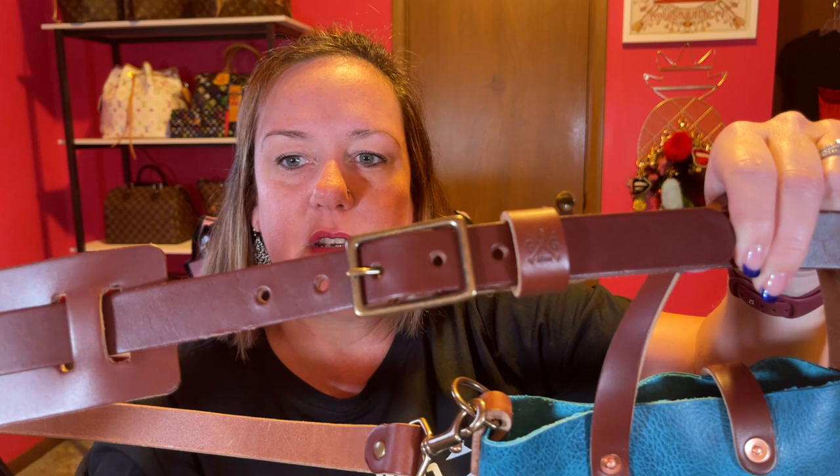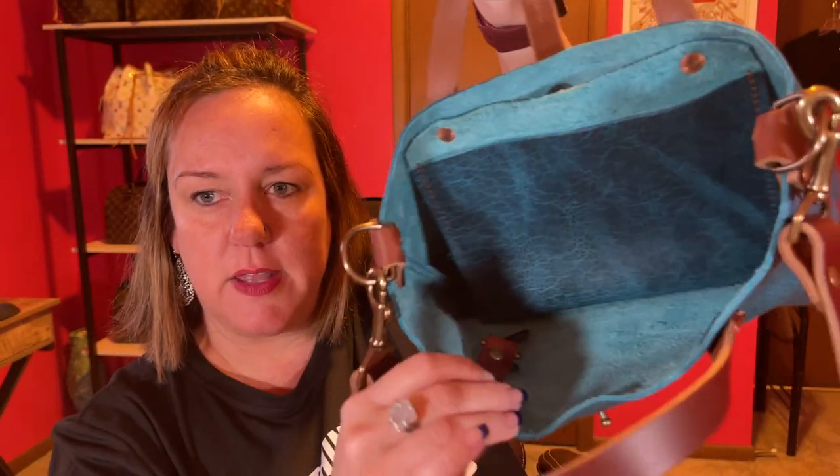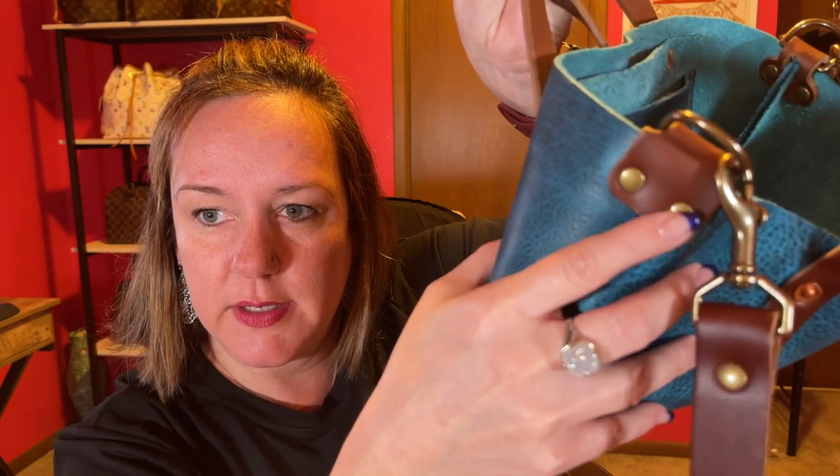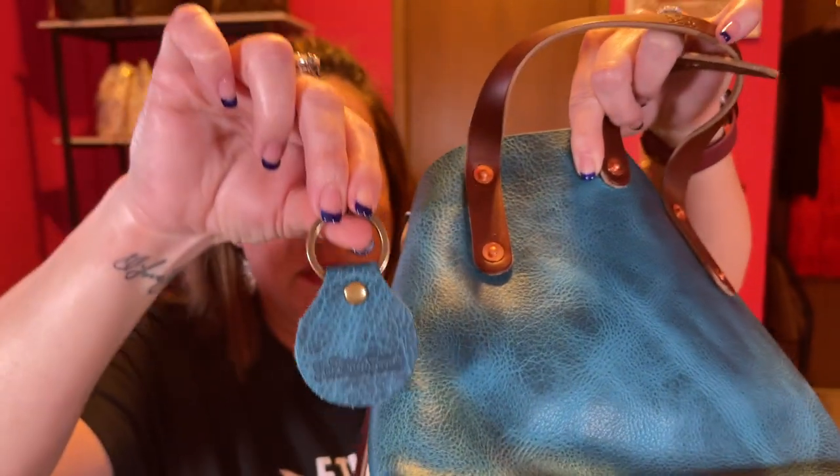Very nice. There's the adjustable strap, and it looks like it has their little logo right there — Go Forth Goods. Very nice. And this is kind of like a peg and groove, and it's an easy opening to do. And then here is the interior — it's like a raw leather, but made really nice. And then here's a little leather bit right there with the two buttons. I'm still looking at it myself. It smells really good. I've never had Bison leather. This was inside — a little key chain for your bag.